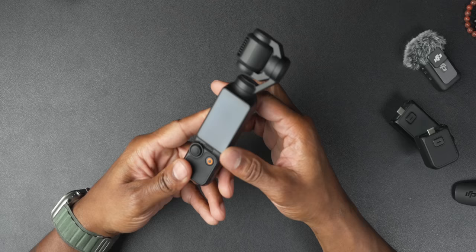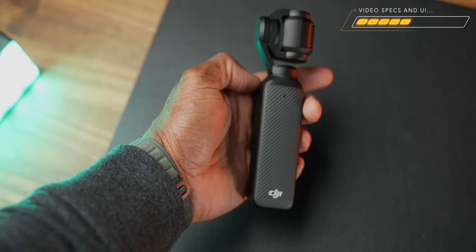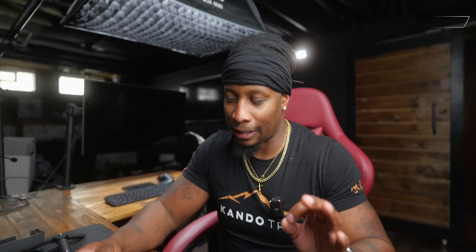Aside from those concerns, the build quality is fine. It feels great, the screen rotates easily, I haven't had any trouble out of my screen so far, and the buttons work fine. Overall, it's a tiny camera with a gimbal on top that can fit in your hand — W for the size.